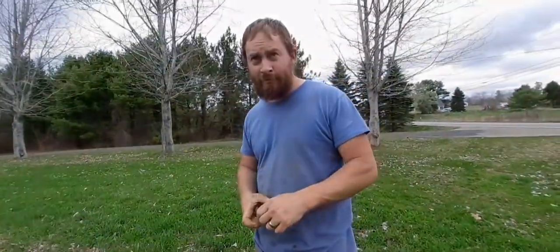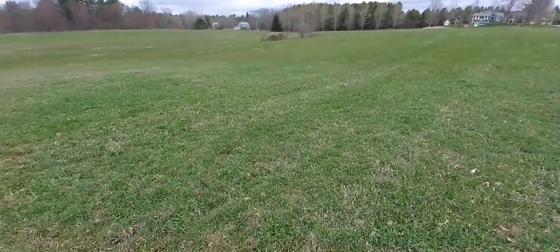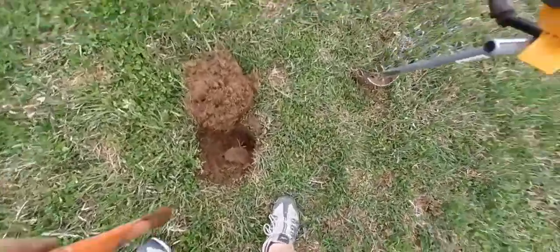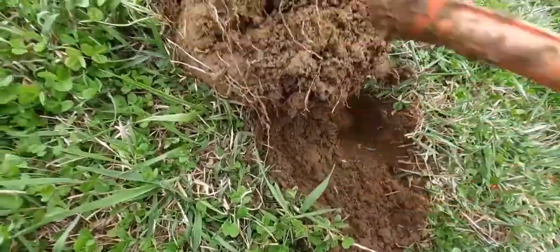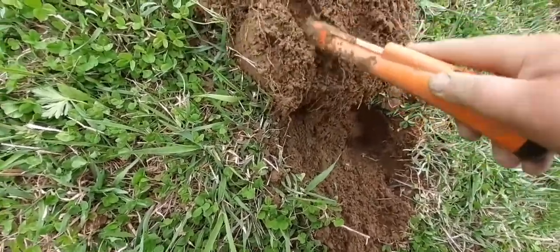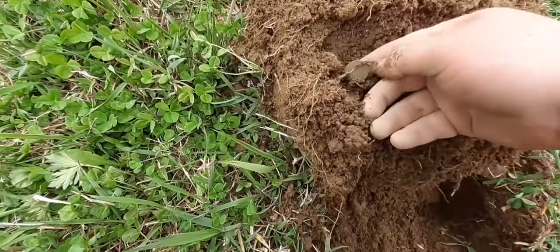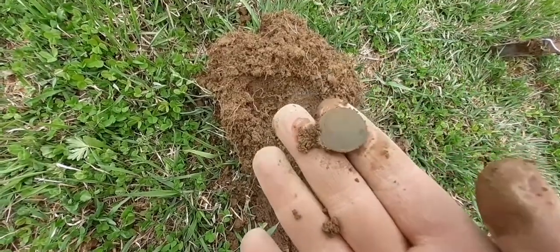We're definitely getting some good signals now. So right now it's just me — my family went to go play in the sandbox over there so my daughter can get some more energy out. But right here I just dug the hole and it's still inside the hole, ringing 83-84. Oh, maybe it's here — it's right here. Coin. It's recent. All right, on to the next.